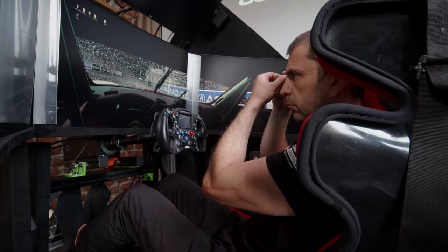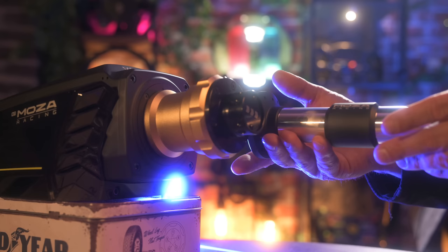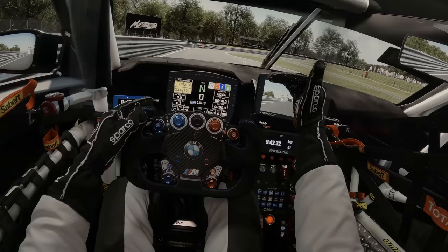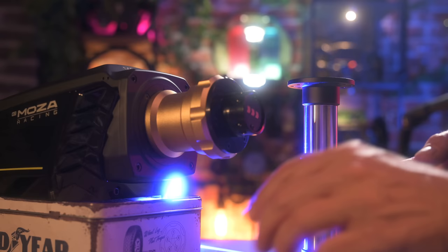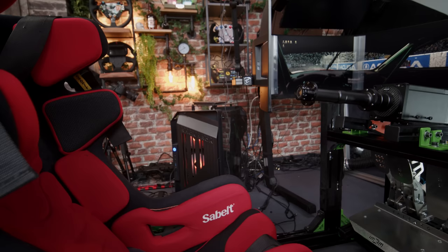First I needed a solution for that problem, and that was a wheelbase extension. Moza have their own version in 150 and 200 millimeter which have that low profile and will allow me to put their bases behind the middle monitor at just the perfect height in relation to my eyes, without losing the power of connectivity. It's a beautiful piece of kit with all the cables and bolts needed, at a very reasonable price. If you are on the Simagic ecosystem, they have their own extension kit as well in 200 millimeters without losing connectivity.